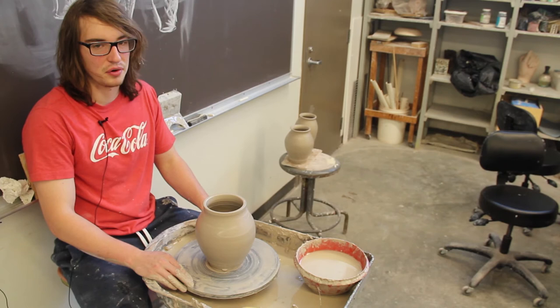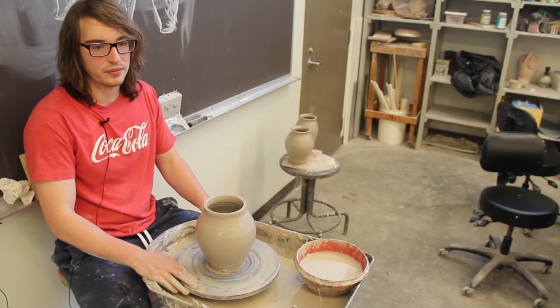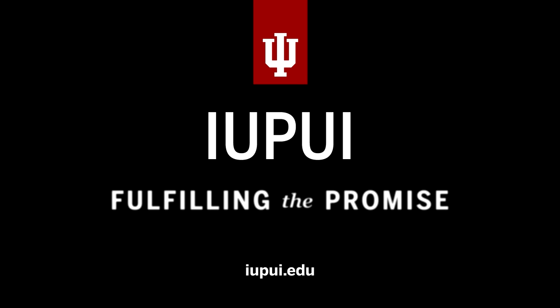Technology in ceramics is something that I'm really interested in and have wanted to do. I love the old-fashioned stuff as well, but bringing technology in and using that in ceramics is a really interesting thing for me, and I'd like to pursue it in my future. Thank you.